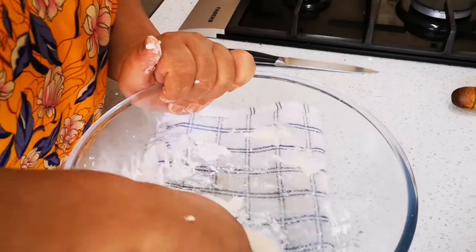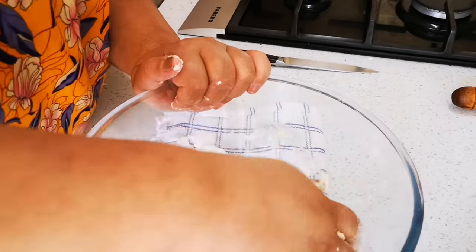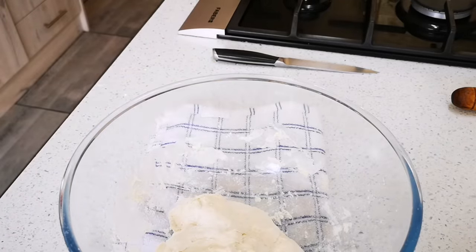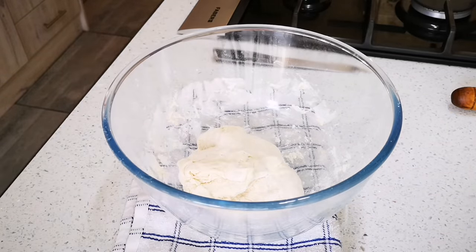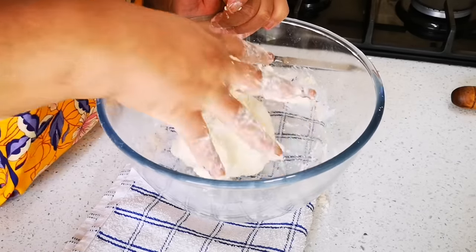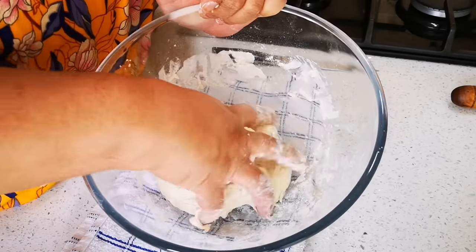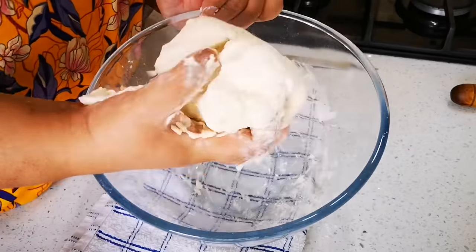When you get a smooth dough — there we go, I like that soft. We're gonna move to the surface. Just to recap: two cups of flour, 160ml of lukewarm water — that's about three-quarter cup of water — and quarter teaspoon of salt. Mix together and you get this ball.